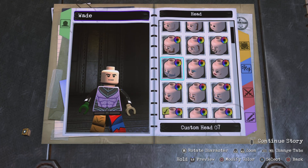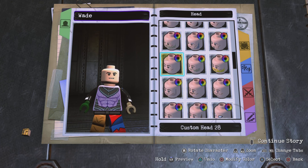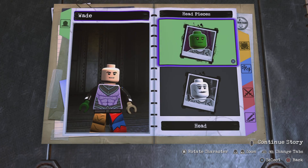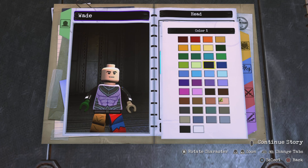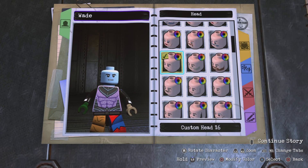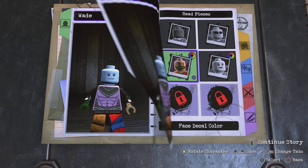Let me check if there's a difference between the heads — yeah, the other one has lines on his cheeks, so I'll go with that one. For the color, I made it a light blue — you can go with any blue really, except the darkest one since it's a little too dark. I think these three lighter colors are fine; I went with the lightest one. For the facial decal color I made it a little bit darker since his hair will be darker.